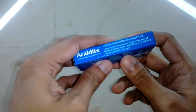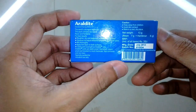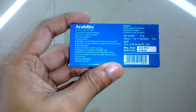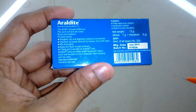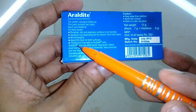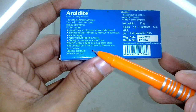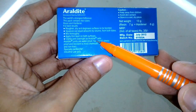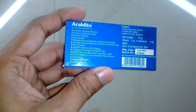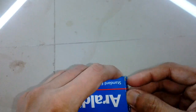Here I have Araldite, which is manufactured in India. It's a two-part epoxy adhesive, and this pack is really old — the manufacture date says July 2012, about seven years ago. One of the important pieces of information written here is to clamp the joint overnight, as Araldite sets overnight or in eight to ten hours. We're going to show you a technique where you can cure it in less than half an hour — in 15 to 20 minutes.